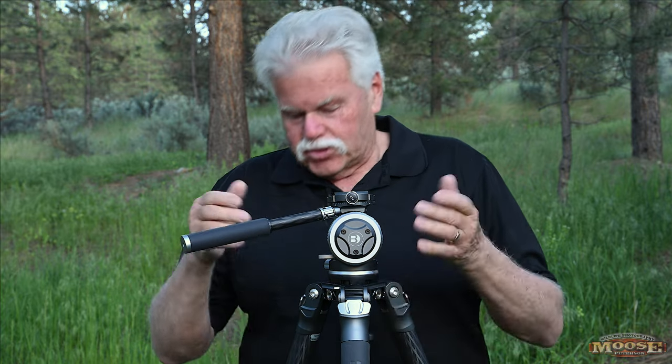That 33-pound number doesn't seem relevant on its own, but what I can tell you is I can put the Z600 f/4 or my 800 5.6 AF-S in here with the Z9 and it is rock solid steady. It is phenomenal. I love this whole thing.